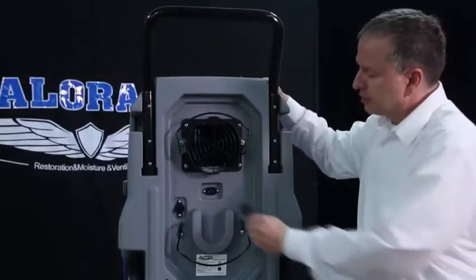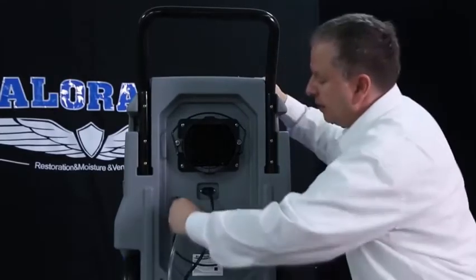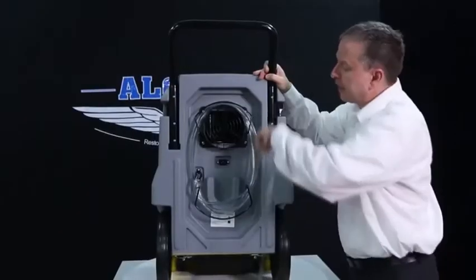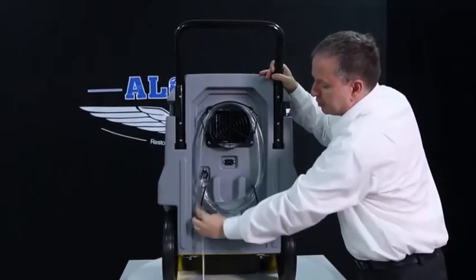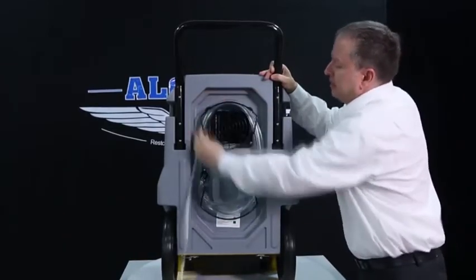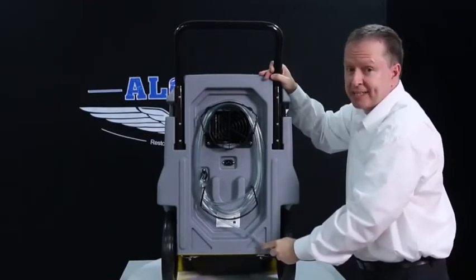The unit has quick connectors on the back for power and water connections. The water pipe can be easily rolled up on the back of the machine, making storage quick and saving space.